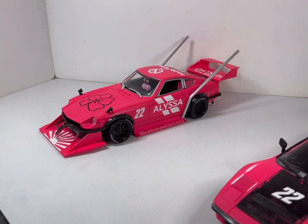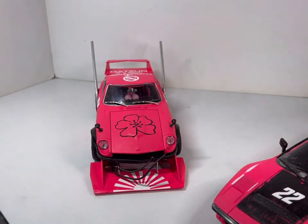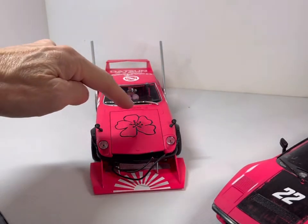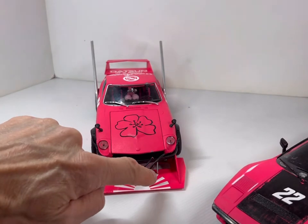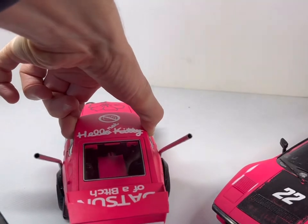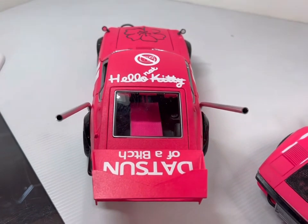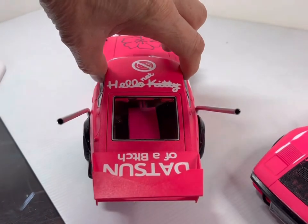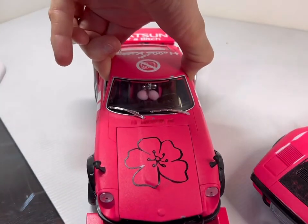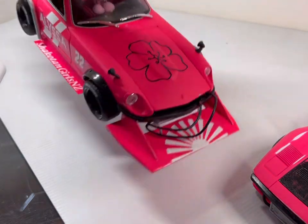I used a bit of wood for this part here, aluminium tubes for the exhaust, and styrene cut for the rear part. I did all the decals on my cricket cutter - I'm happy to do a video on how that works as well. That includes this cherry blossom on the top, the rising sun. I quite like this decal on the back - a friend of mine suggested this one. He doesn't like Hello Kitty, so it's 'Hello Not Kitty.' And I've got a 'dat son of a bitch' one on the back too.